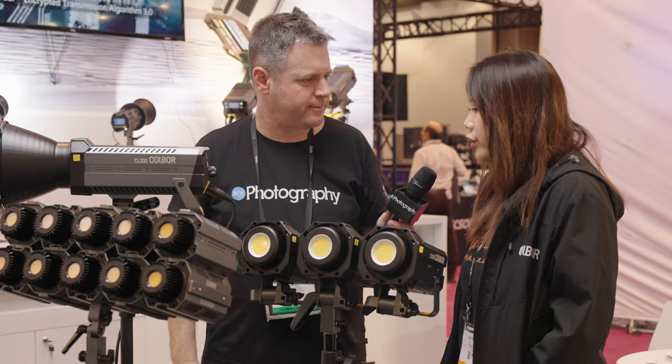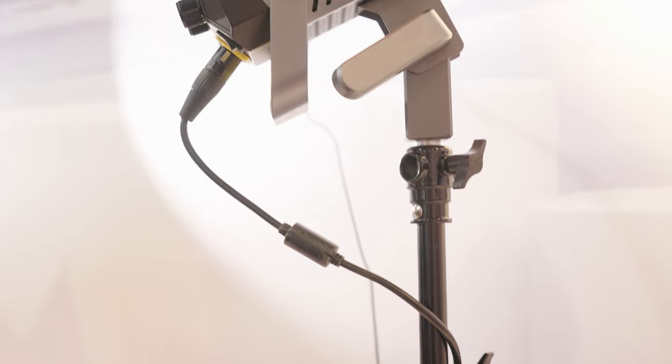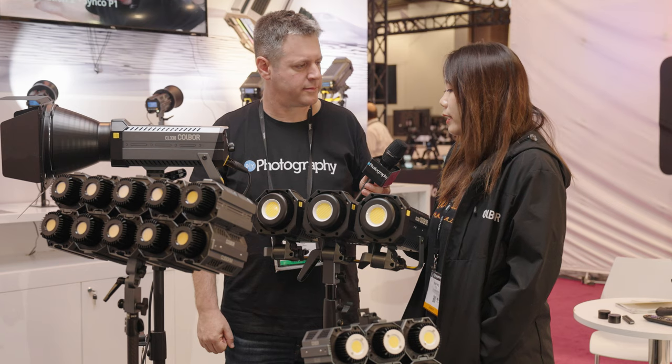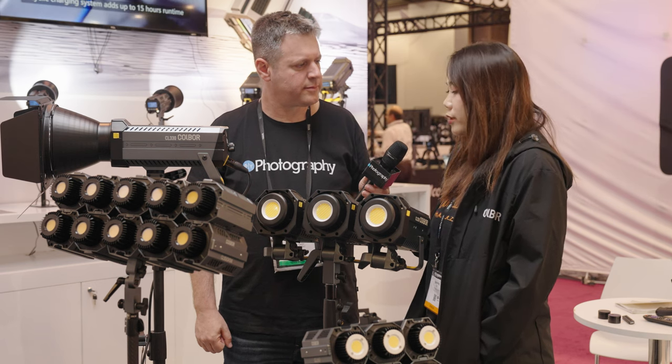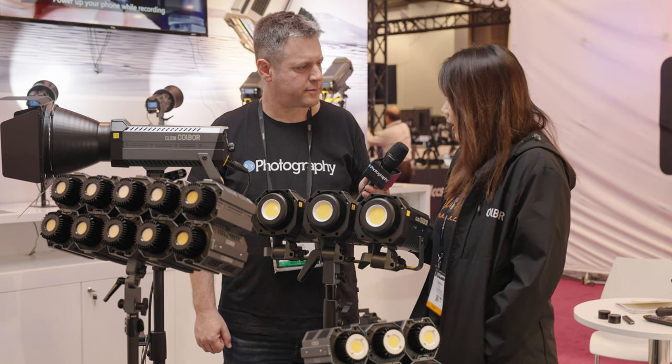So how much does the CL220 go for? Actually, we have two versions. One is the full version and one is the light version. The full version comes with the reflector and bag, and the price is $319. The light version is $299 US dollars.